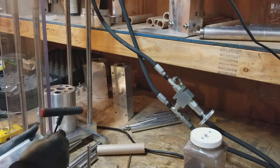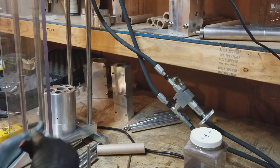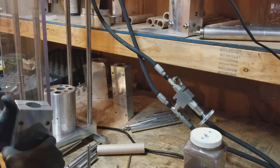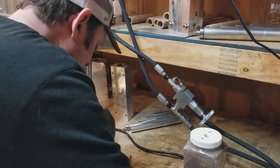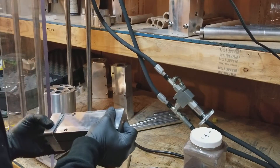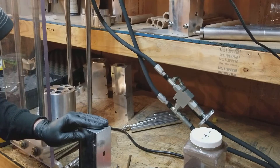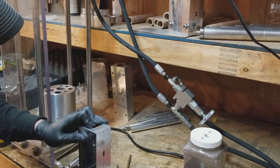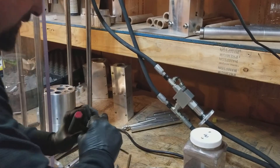So I'm going to take my tubes. Put the tube support on, set that puppy down. Slides on there. Make sure that's seated good.